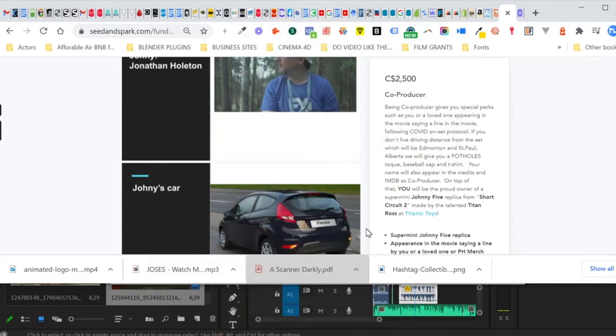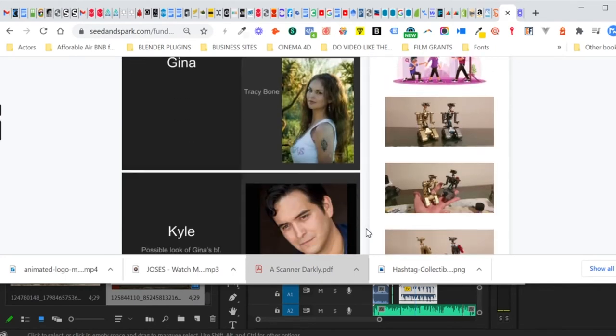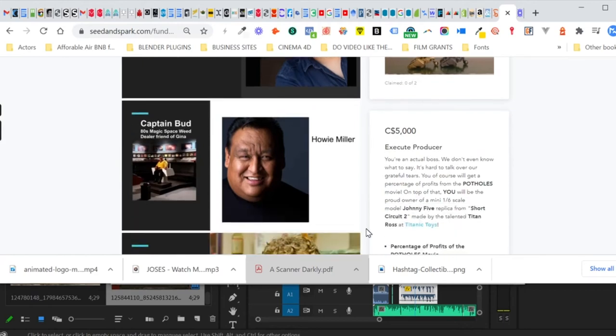So here we are on the perks page for the crowdfunding campaign for Potholes movie. For $2,500 you can be a co-producer and you get a small, about five-inch tall gold or silver one that fits in your palm. For $5,000 you can be an executive producer and you get one that's about a foot and a half tall — a replica Johnny 5.